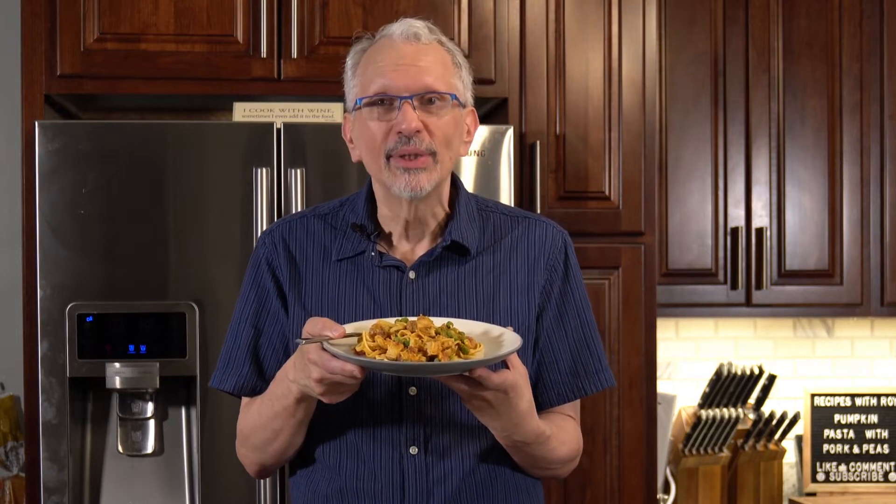Are you perhaps looking to partake in the perfect pasta plate? This is my tongue twister of a recipe, my pumpkin pasta with pork and peas. See that five times fast. This is only seven bites or seven blue points the way I made it, and I'm going to show you how to do that coming up next.